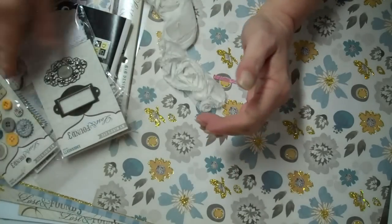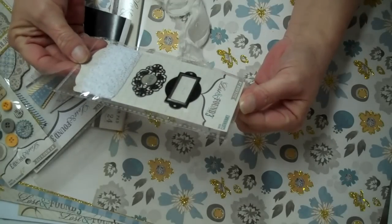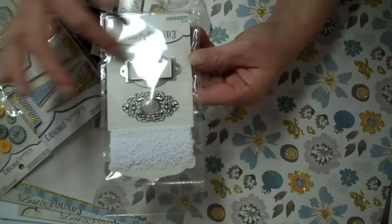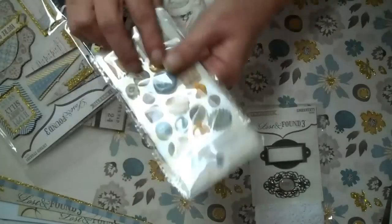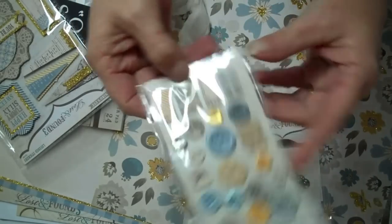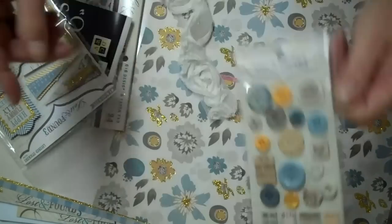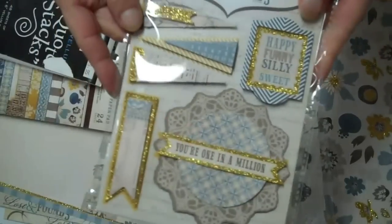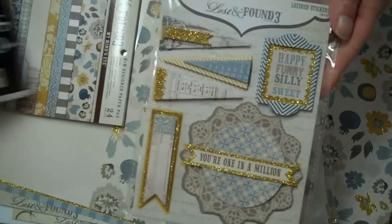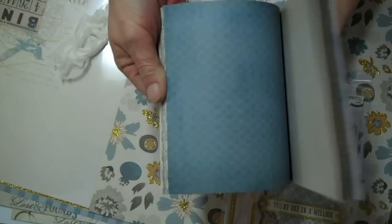They have these things called adornments — metal and some lace — and some buttons and little banners, really super cute. Also the layered stickers and a 6x6 paper pad.